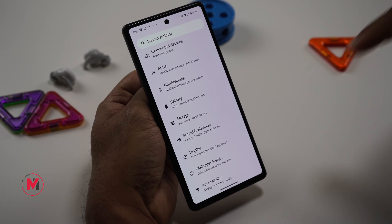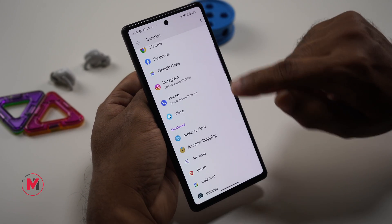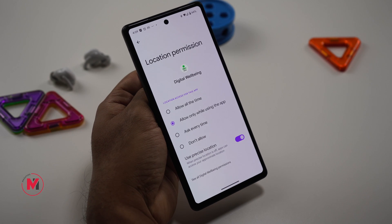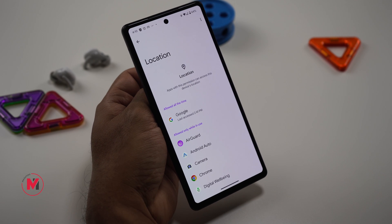Location permissions for all apps aren't always necessary. Some apps only need location while in use, and some don't need it at all. Go to Location, see which apps recently used your location, and turn off location for apps that don't need it. Switch apps from Allow All the Time to Allow While Using the App where appropriate. Removing unnecessary always-on location access will save some battery.